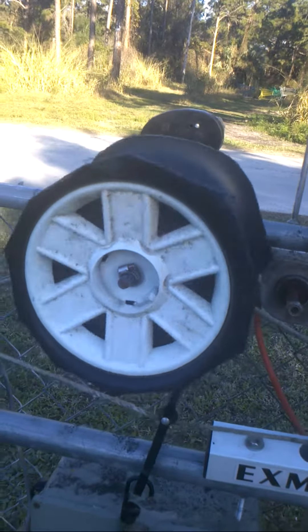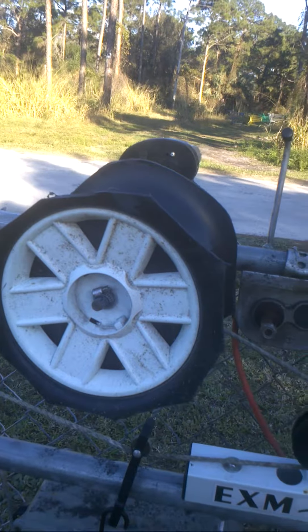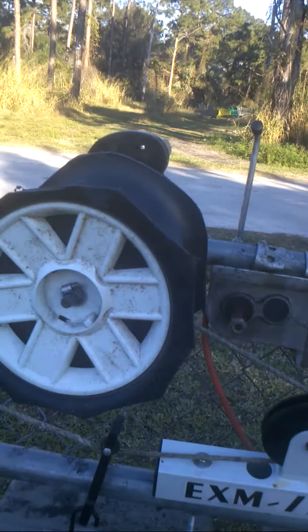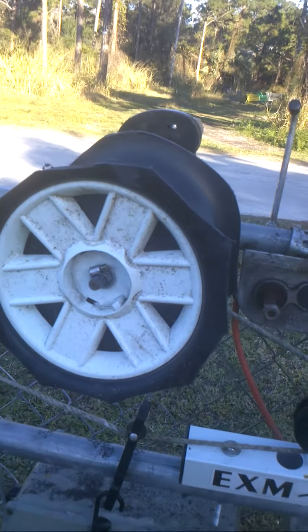Frank kept messing up the old one — he ran into it and then he burnt the motor up, and I put another motor on it. Then he did something and broke the cable and let it run and run until it got all the wires hot, so I made this one.